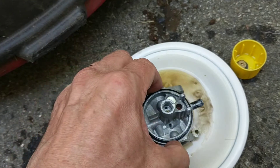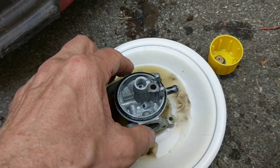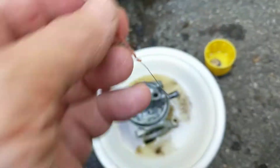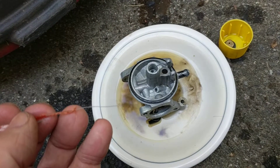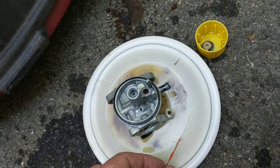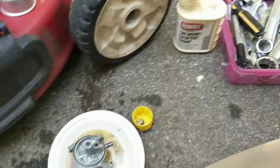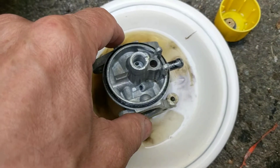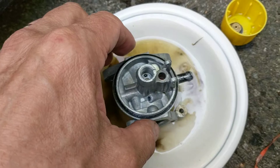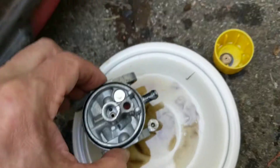I've been using some carb cleaner to clean it out, and I've been using this twist tie with the plastic pulled back to pass through the jets. I did actually use some PB blaster to spray through the jets — I didn't have the carb cleaner in an aerosol can. I'm not sure if PB blaster is okay to use.